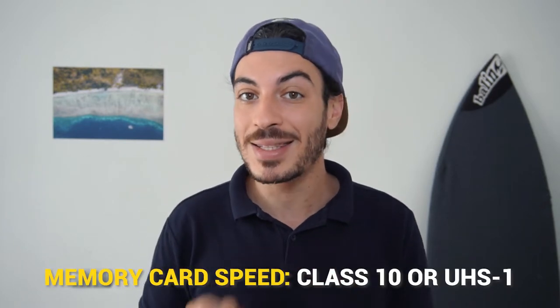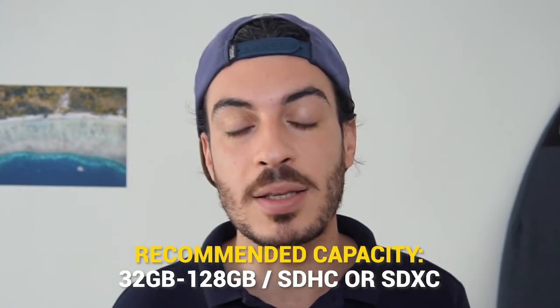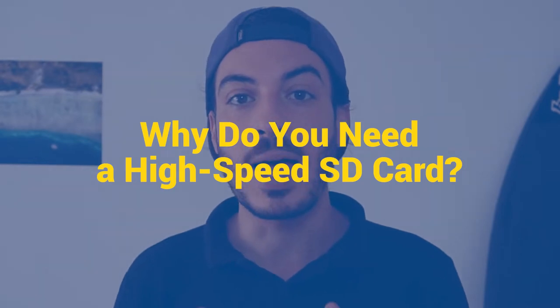The speed has to be at least class 10 or UHS-1. The recommended capacity is between 32GB and 128GB. You can also use 250GB on the latest GoPros, but don't go above that because it's not recommended by GoPro — anything above 250GB might not work.